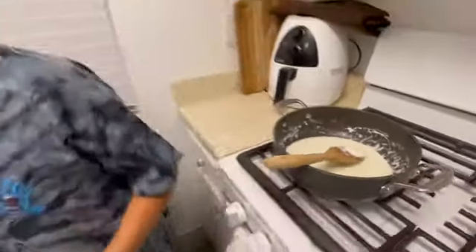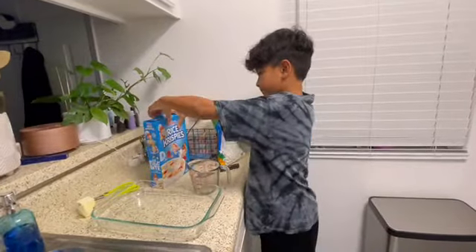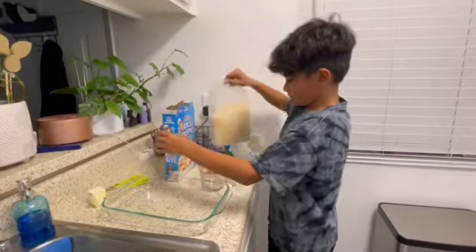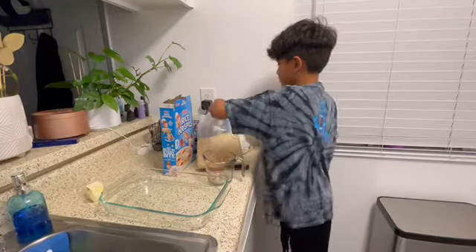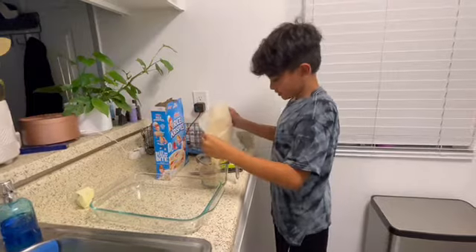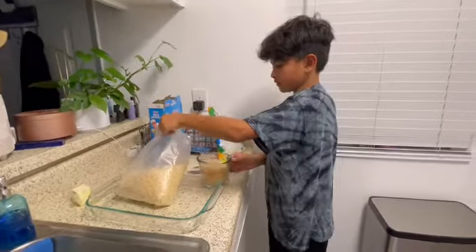Now this is the step where you're going to want to get your rice krispie treats — you're going to want to get six cups. Since I only have two cups in my measuring cup, I'm going to need to put three of these inside my pan. That's two, another two cups.